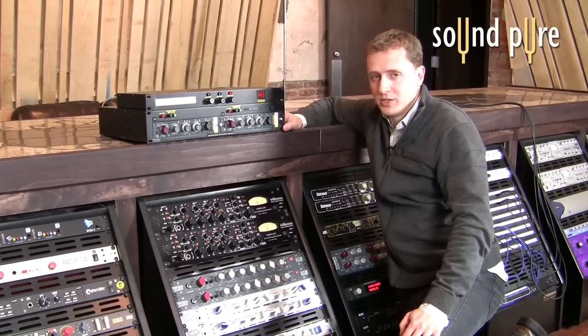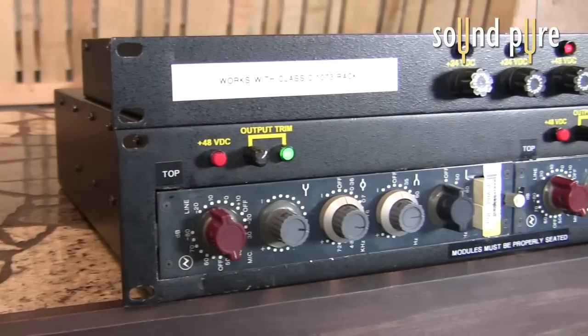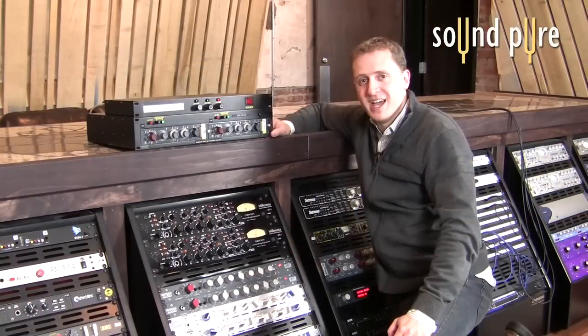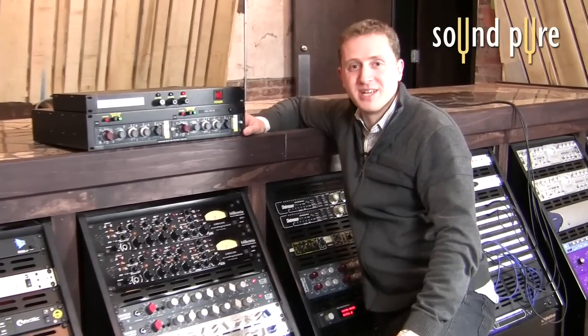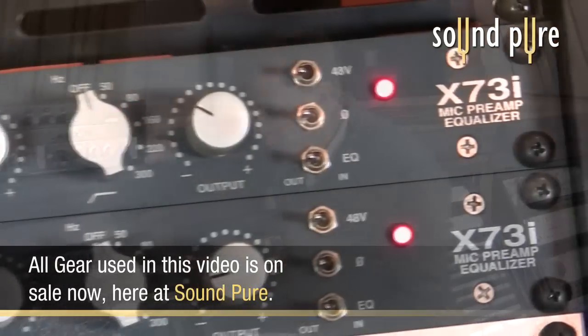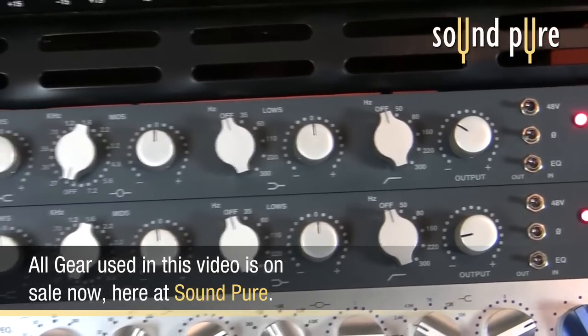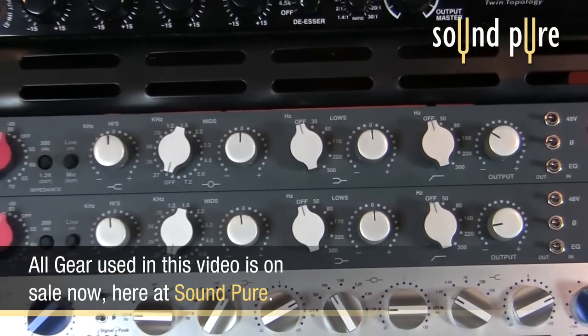You might wonder why we have two — we were only doing vocals. The reason we have two is because the rental house said that they're a little bit unreliable, and if you want to be sure you have one that's working, you better get two. And that's one of the main reasons why we sell new gear: vintage units can be very, very unreliable, unpredictable, and behave a little bit erratically.